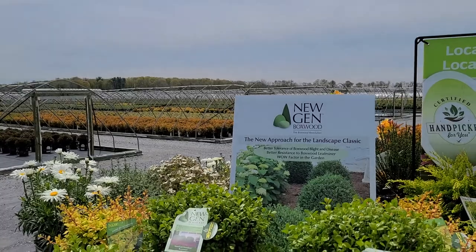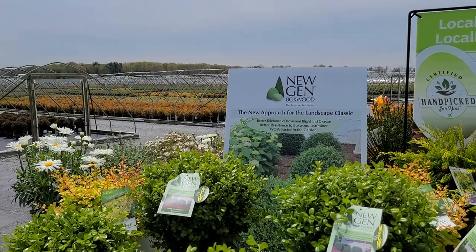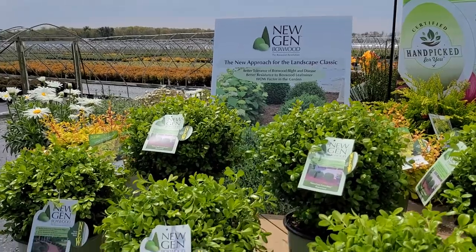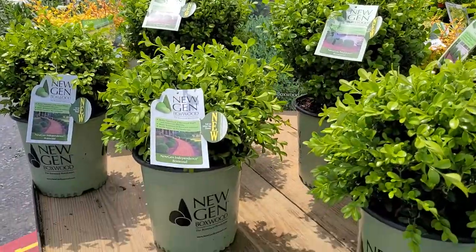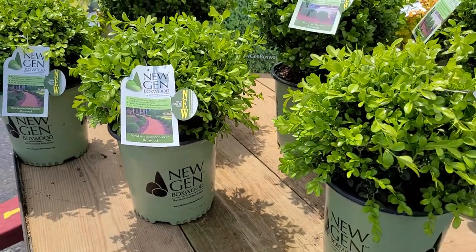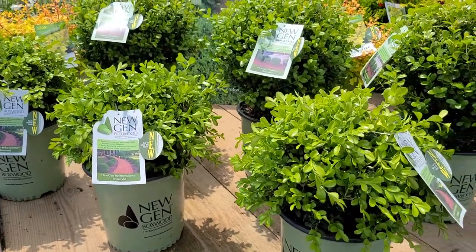Here on the front of this wagon I'm really excited to tell you about a revolution — a boxwood revolution — because these are the new gen boxwoods developed by our good friends the Saunders brothers in Virginia.